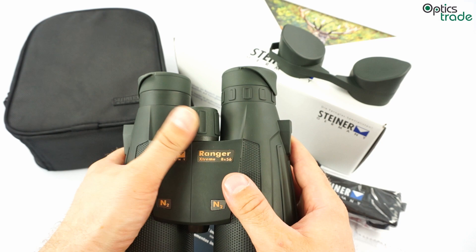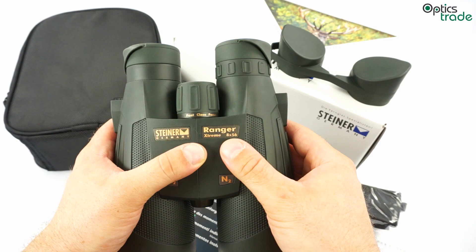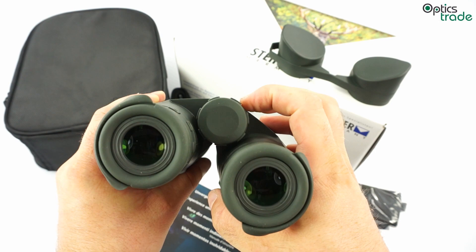The focusing is central. This fast close focus system, as Steiner calls it, offers focusing from a short distance of a couple of meters all the way to infinity in only one full turn of 360 degrees. It is really fast and the feel is nice. You can even focus easily while wearing gloves, and no different force needs to be applied to the focusing knob even when temperatures are very low.